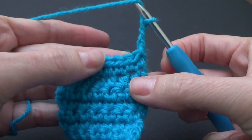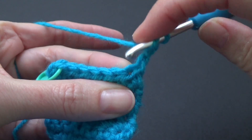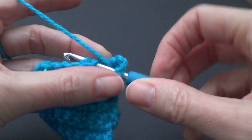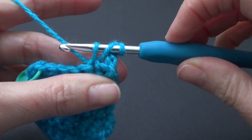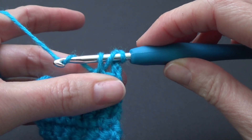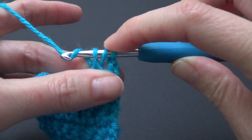We're going to yarn over and we're going to go to the next stitch — skipping the first one, going to the second stitch. We're going to go in, yarn over and pull through. We've got three loops on our crochet hook. We're going to yarn over and pull through two. Remember in the last lesson we pulled through three — well this one we're just going to pull through two.